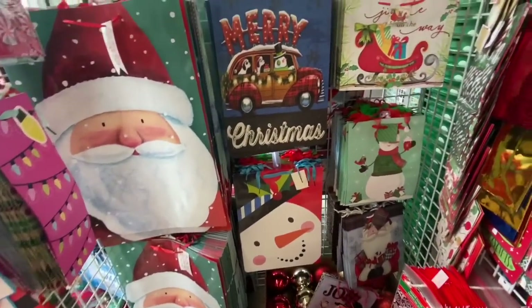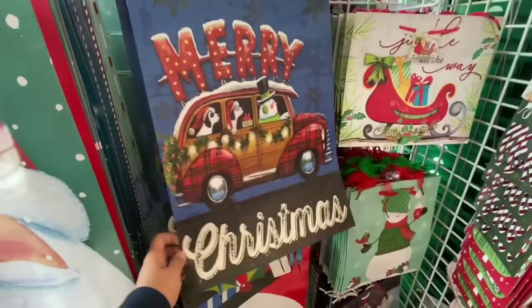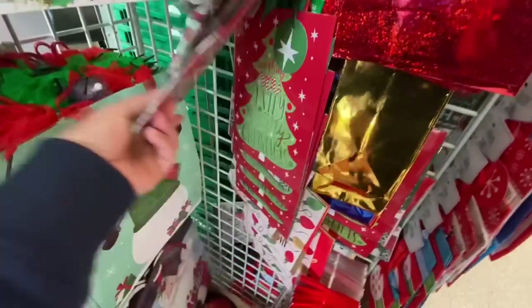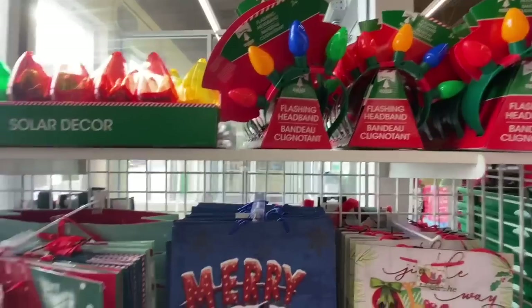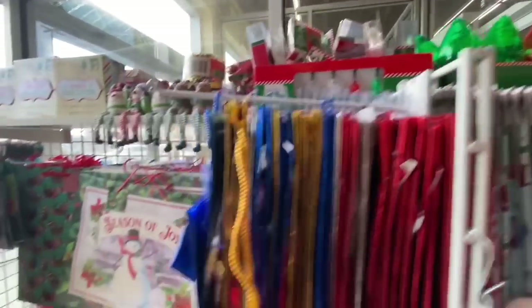Coming over to the gift bags — this one was new! How cute: it says 'Merry Christmas' with a snowman and a dog in a plaid car. Some flashing headbands and solar decor LED lights.